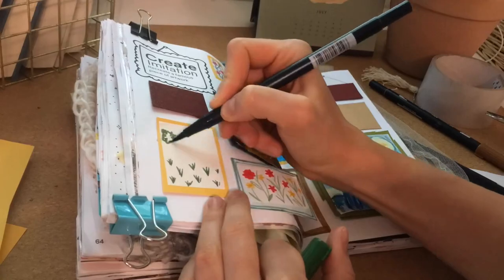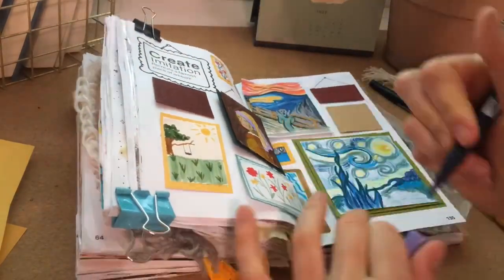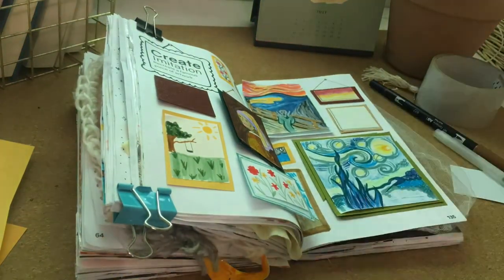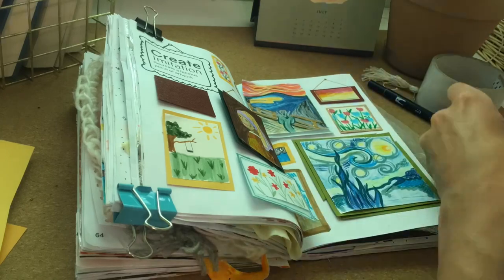Because I was kind of over replicating or imitating famous pieces of artwork, I decided to just do whatever I wanted in some of the other picture frames to keep things simple — I wouldn't have to search up a photo, and it was just taking far too long. So I just did whatever I wanted in the remaining frames.